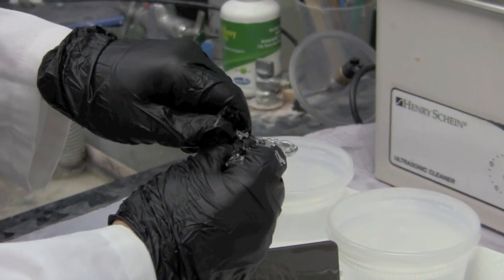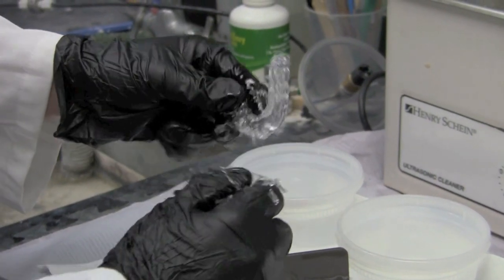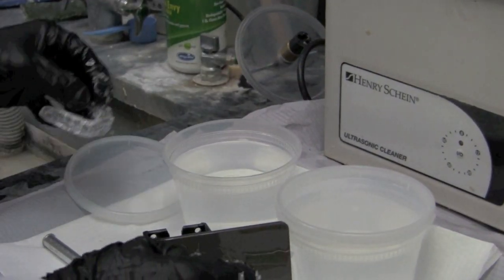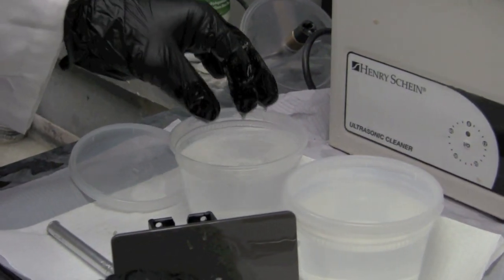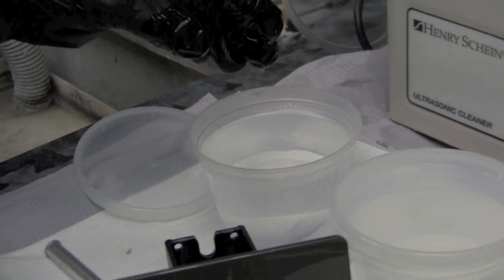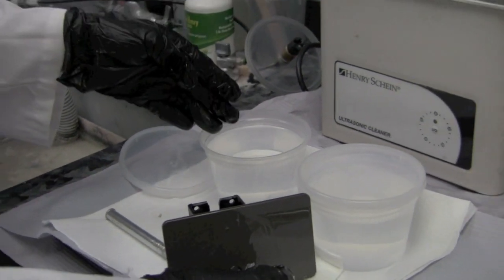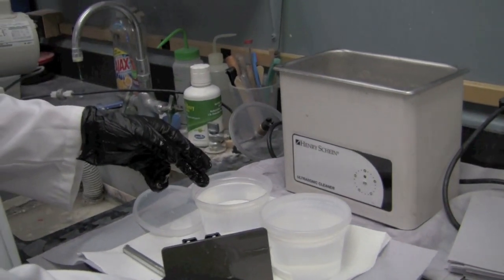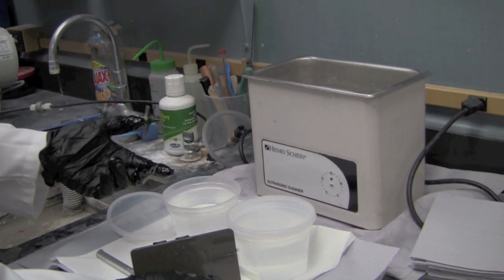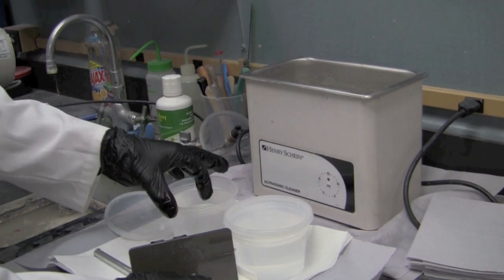After I have most of the supports removed, I am now going to place it into the alcohol container and from there we're going to place our alcohol container into our ultrasonic cleaner. We have a two-bath system. The first bath is to remove the bulk residual resin that's on the splint, and after that the second bath is to do a final clean to the splint itself. We'll do both containers for a total of five minutes.